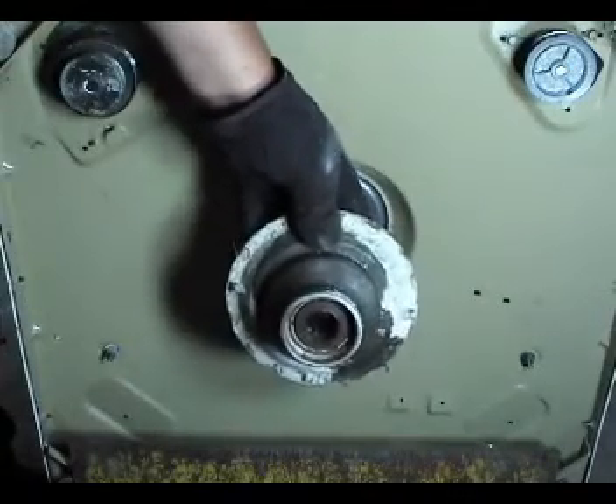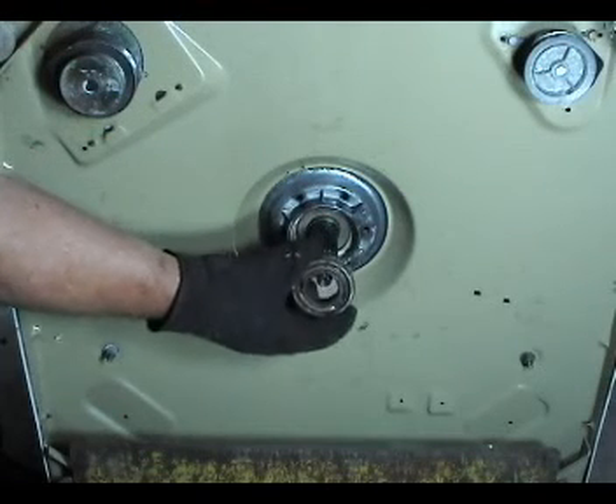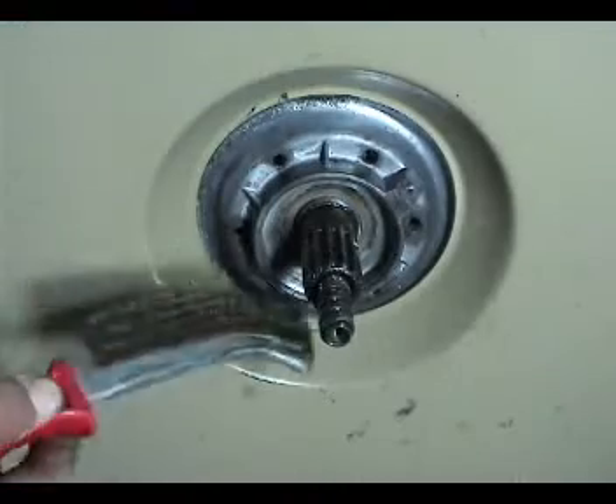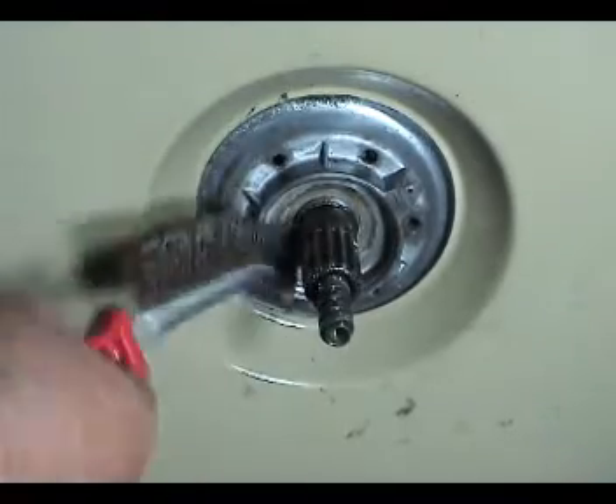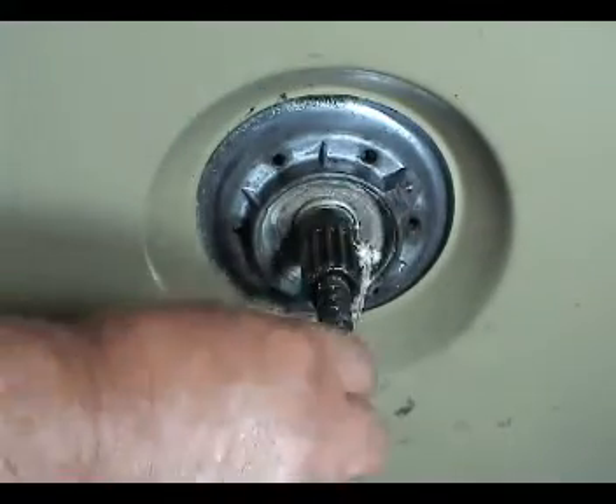If the radial bearing didn't come out with it, remove the radial bearing by hand too. Clean the area where the brake package screws on with a wire brush, then put a little bit of grease on it.